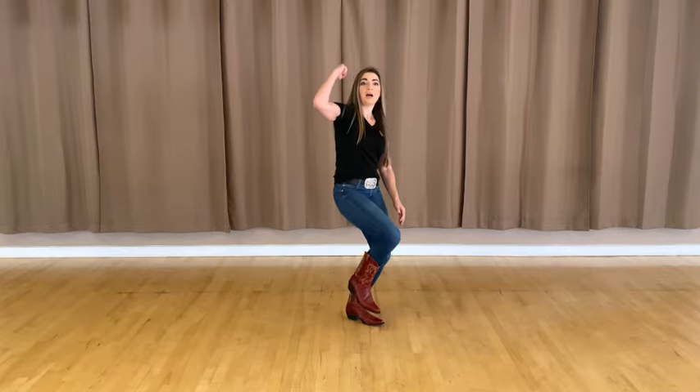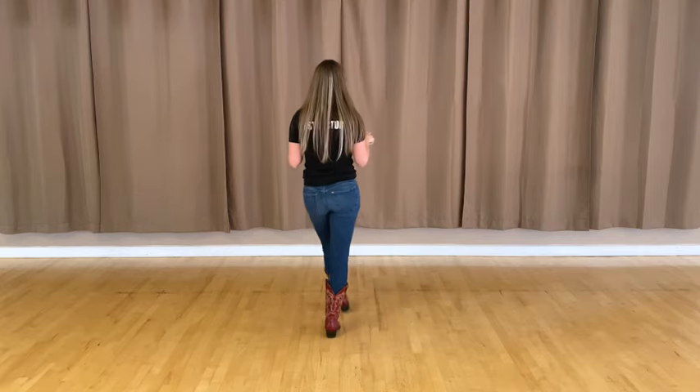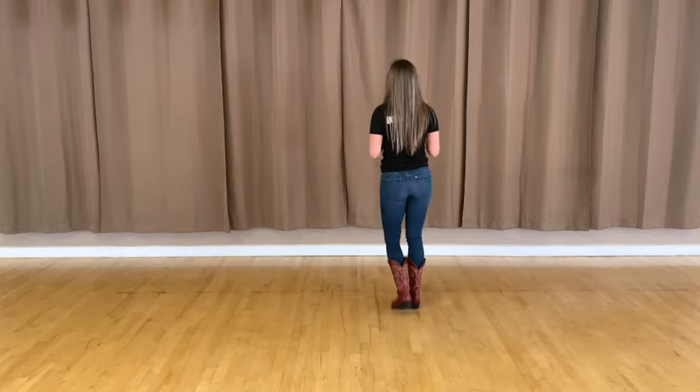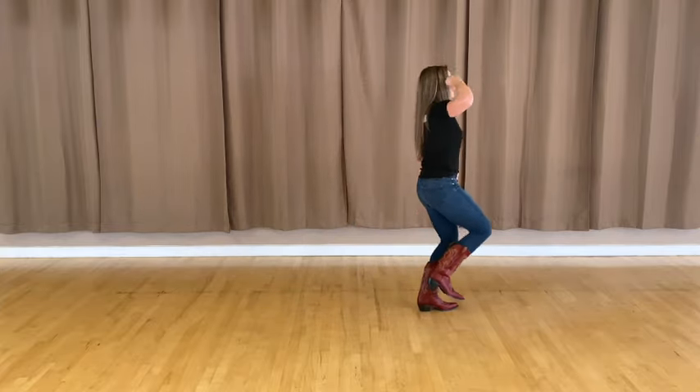All right, variation number three on the last set of eight counts. You're going to do a fist pump, hop on one leg variation into your next wall. Left foot is crossed: five, six, seven, eight — right one, two, left three, four, pump five, six, seven, eight.